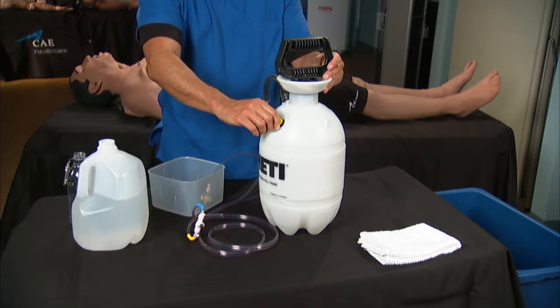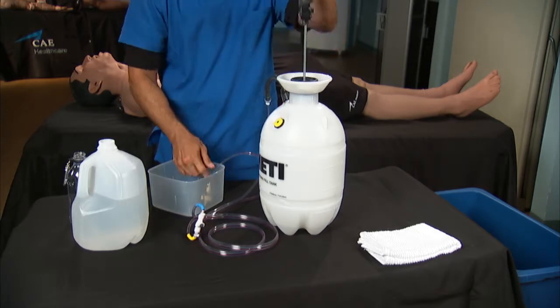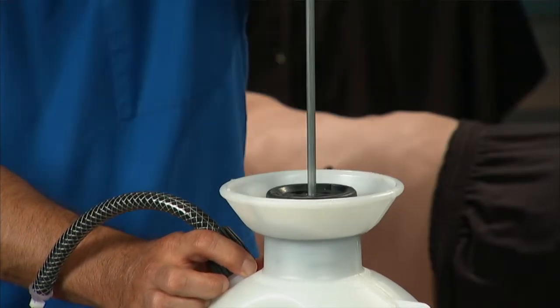Make sure the yellow pressure relief valve is closed. Then pump the tank handle approximately 25 to 35 times while making sure the wastewater is going into the wastewater bucket or sink.